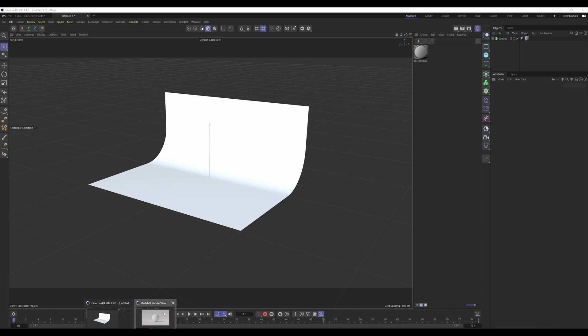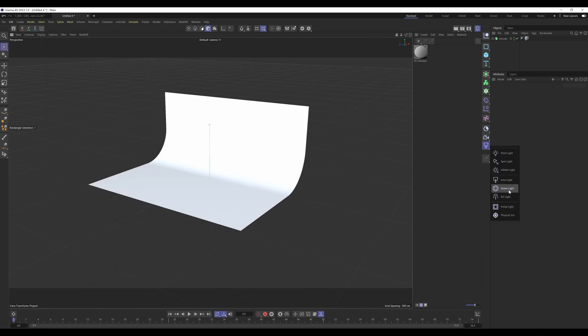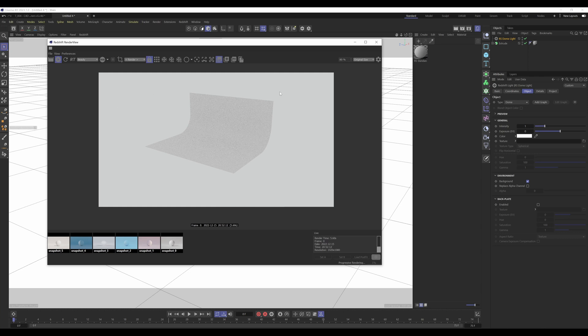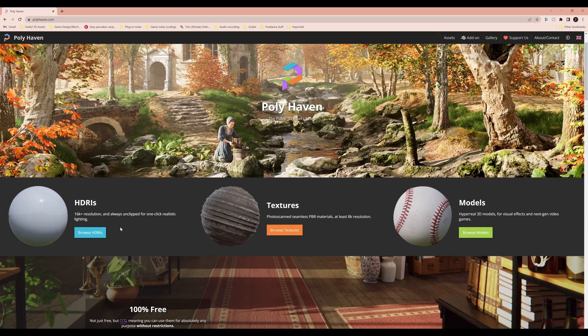Go to the Render View, select IPR, and you'll see the curtain with no lighting yet. Click and hold the Lighting tab and add a Dome Light. By default the dome light casts omnidirectional white light — not what we want. We're going to replace it with an HDRI from a resource site that provides free textures, models, and HDRIs under a CC0 license, meaning you can use them commercially without restrictions or credit.